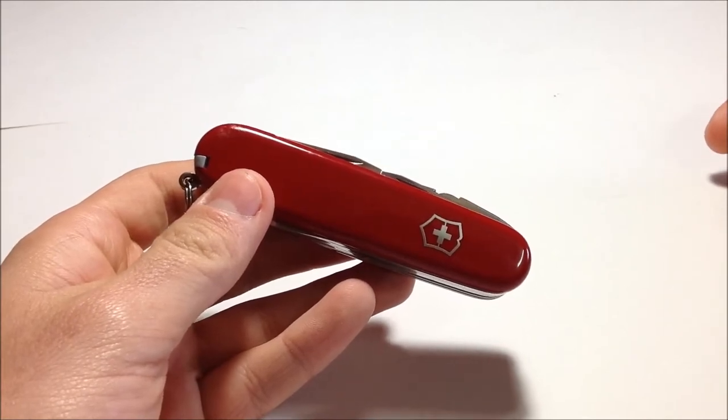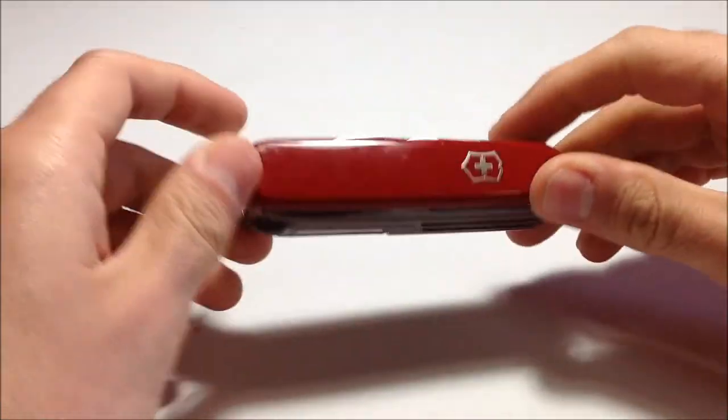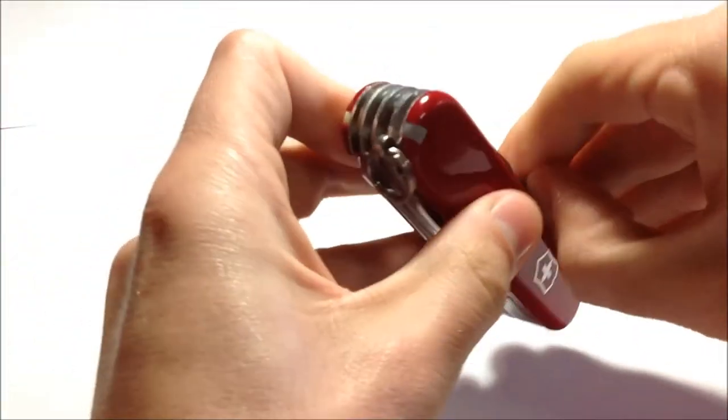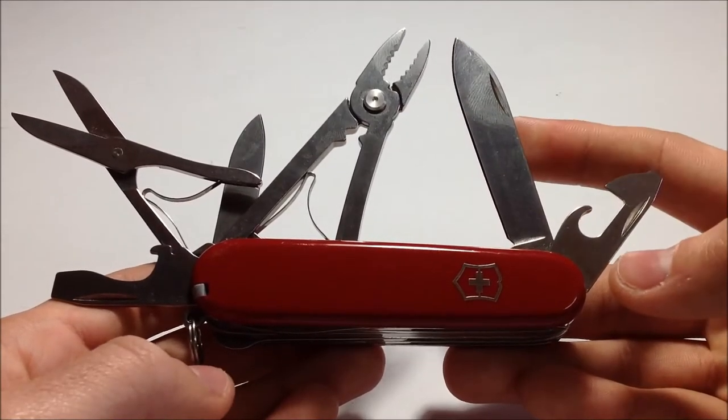My Victorinox Camper is still brand new. That's for me a big advantage of the eco line, and they are cheaper. So yep, that's it guys — great tool, definitely recommend it.